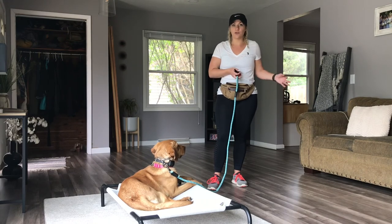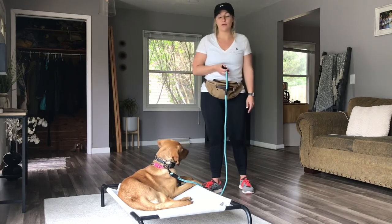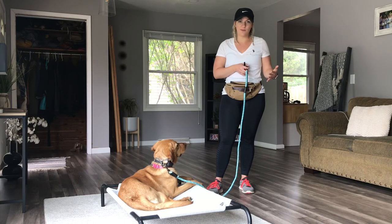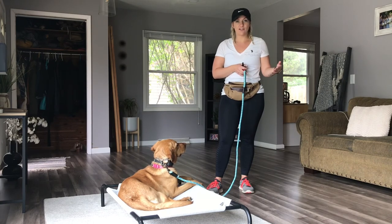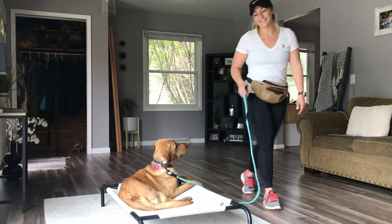Each dog is going to be different — some dogs with prong pressure will stop right away, and some will just keep blowing through it. I'll do this a ton more times with her, and this will be something she has to practice back home. I hope this helps. Thanks, guys.